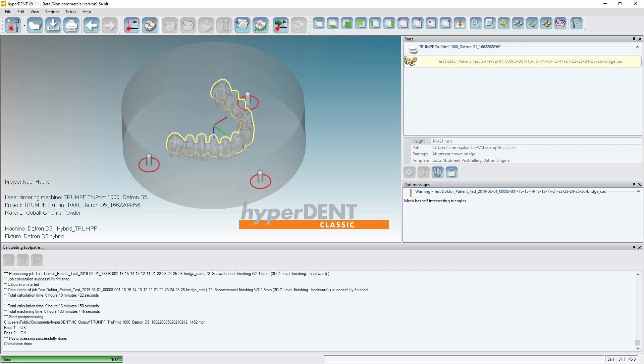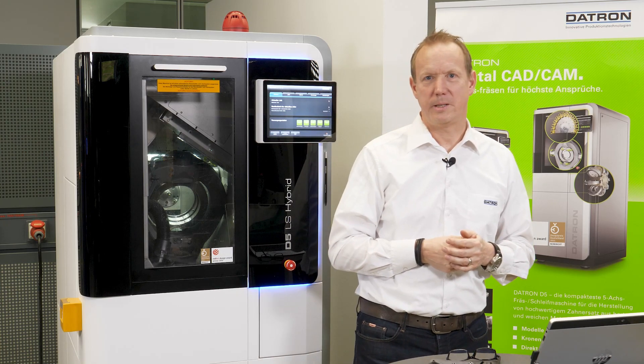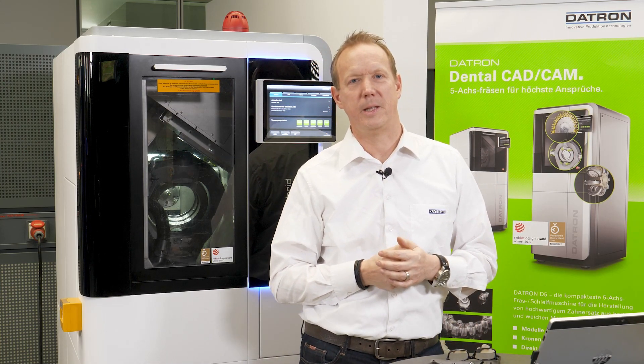The NC code generation for the Datron has been finished, so you can now produce your part by printing on the Trumpf — you have the WZA format — and post-mill with high accuracy on the Datron D5 machine. Thanks to HyperDent for the short introduction of the CAM process.